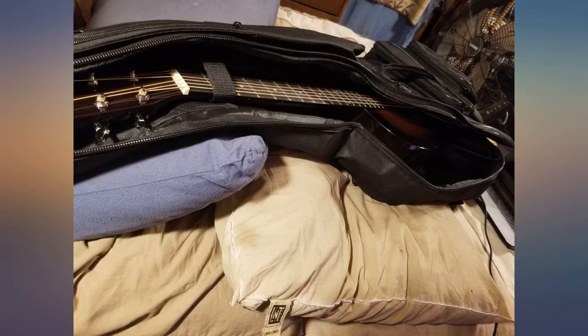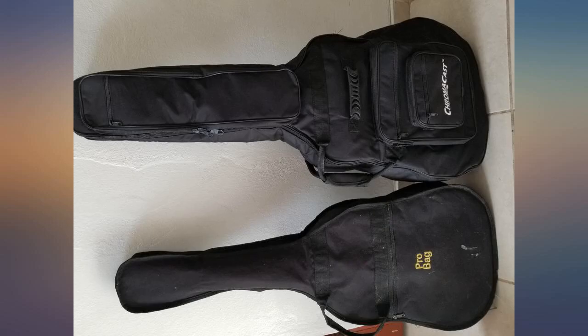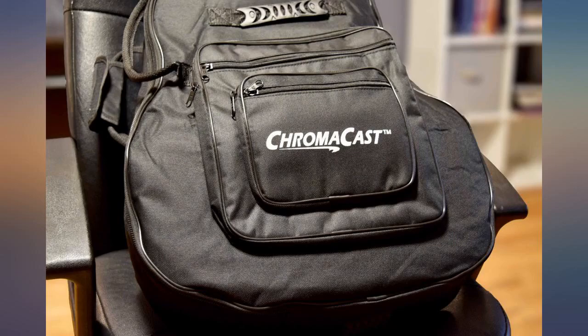Just so that you can see how good this case is, I'll leave some pictures comparing this case with another cheap one I have. You can buy this case with no worries. In case you were wondering, I have an Epiphone DR100 acoustic guitar.